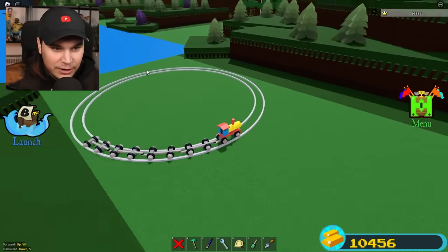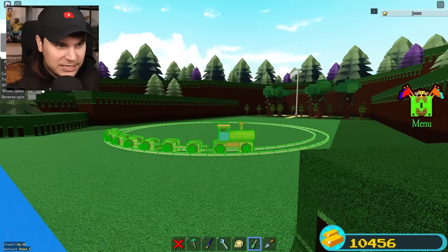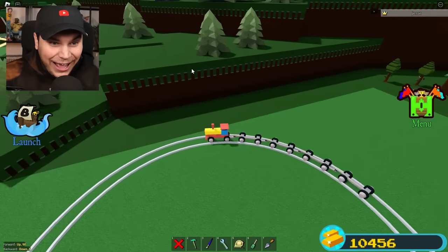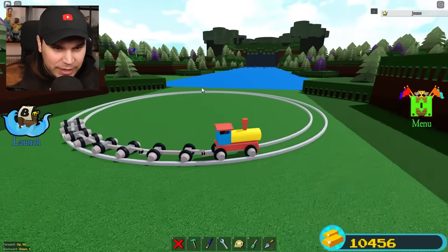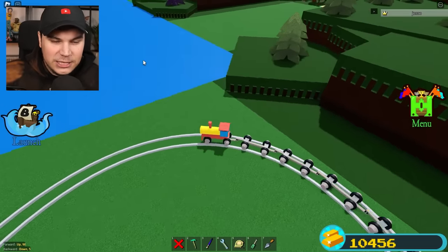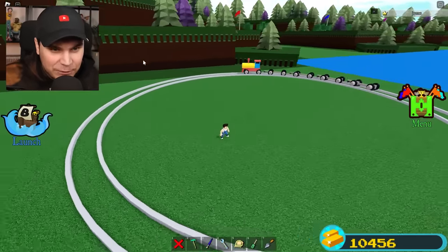All right, speed 30 — look at how fast we can go and it is totally not breaking. What is the max speed? Speed 50. Let's do this — dude, look at us go! I have never had any kind of roller coaster that can actually do this. We're going to set torque to green. Max torque and max speed — this cart is absolutely going. That is absolutely amazing.